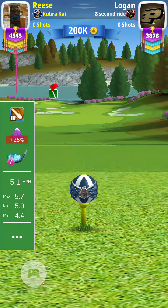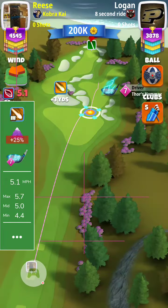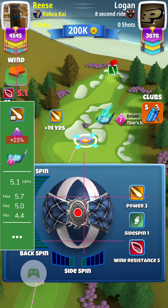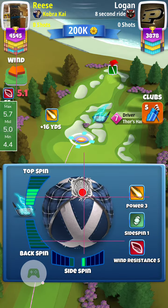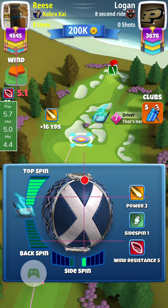Alright guys, here's my tee shot on 17. I think what I want to start doing — you see the adjustments here — plus 25% with a Thor 7. You can see I took off about a half a bar to a bar of topspin.